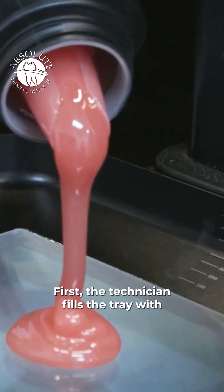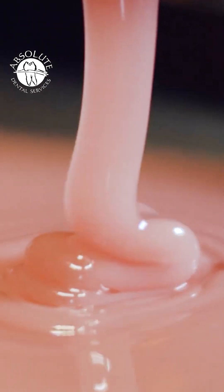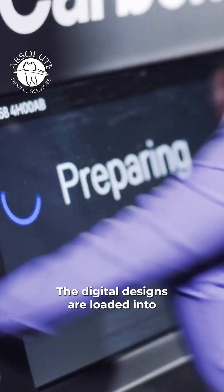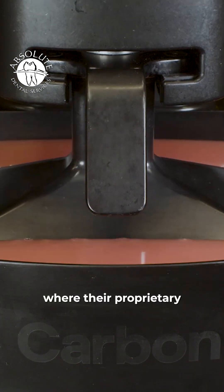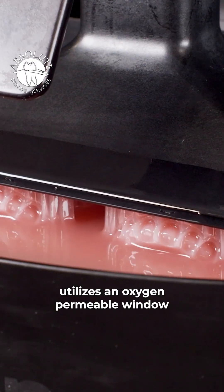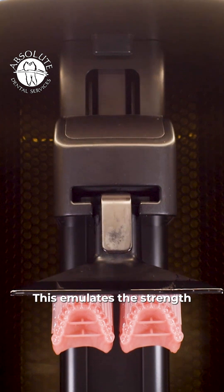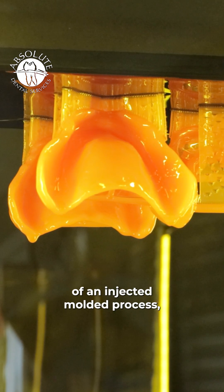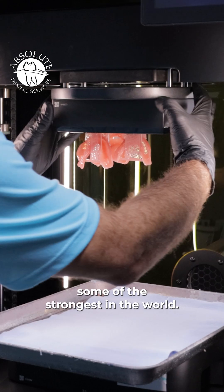First, the technician fills the tray with the appropriate Lusitone digital print material. The digital designs are loaded into carbon printing machines where their proprietary digital light synthesis printing method utilizes an oxygen permeable window that allows the system to print in a continuous motion. This emulates the strength of an injection molded process, making our dentures some of the strongest in the world.